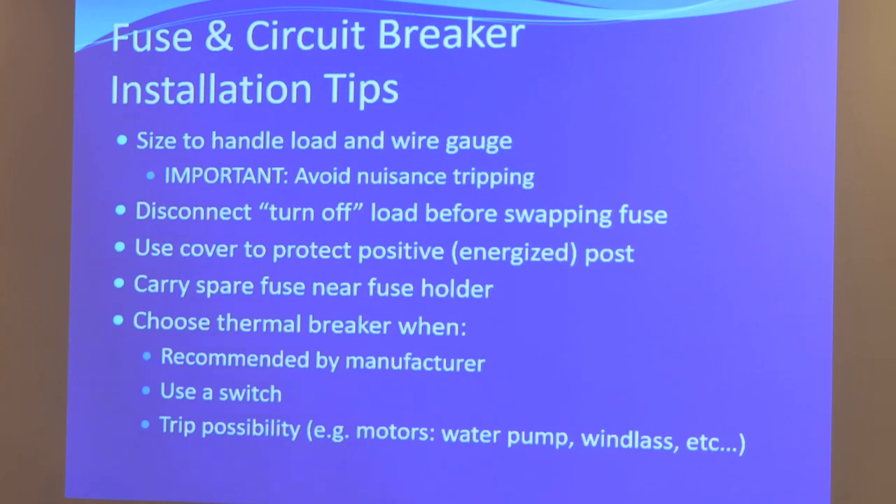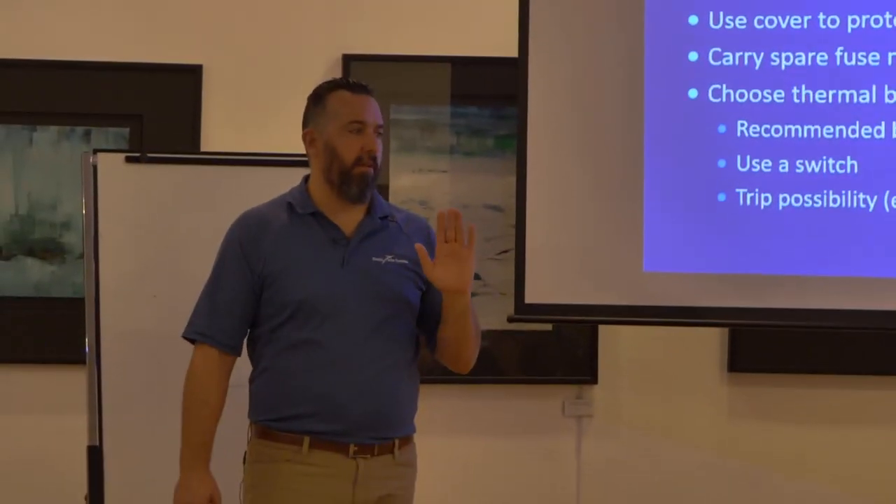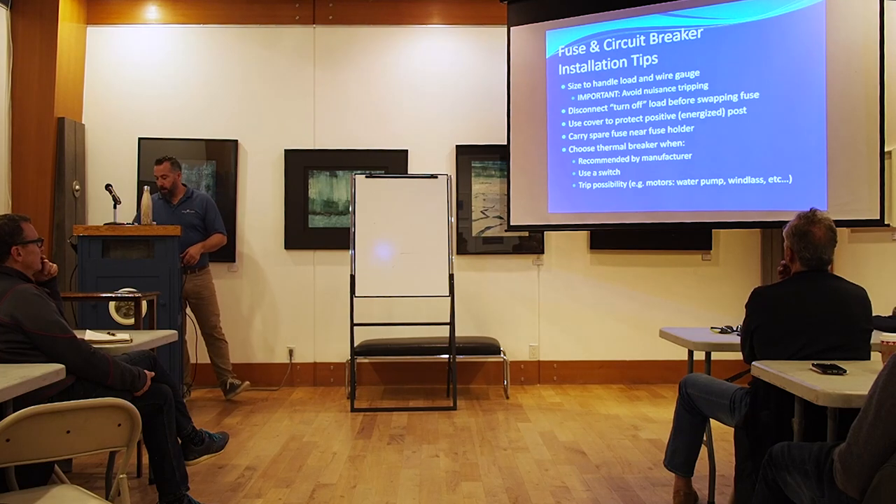Some fuses are easy to find in the middle of nowhere, some aren't. As boaters we should have a list of all fuses on board. If you're sailing in English Bay that's one thing, but if you're going to the Broughtons, Discovery, or outside Vancouver Island, spare fuses are a must. When choosing a thermal breaker — for example a windlass that calls for an 80-amp thermal breaker — use an 80-amp. Some thermal breakers come with a switch, so they act as both circuit breaker and on/off switch, just like the breakers on our panels.